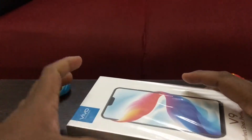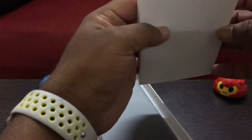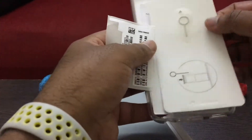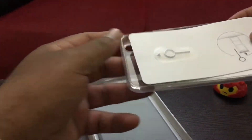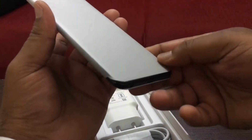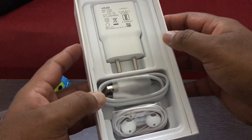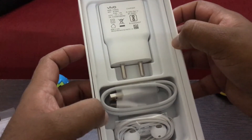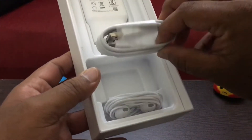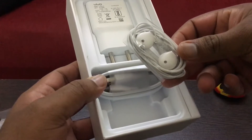Let's look at the box and see what comes inside. There is some documentation along with a jelly case, SIM removal tool, and warranty and user guide. Let me set that aside for a second. Here we see the Weibo V9. Let's see what else comes inside the box — there is a wall charger which says 5.0V 2.0A, so that should charge the phone pretty quickly. There is also a micro USB to USB cable and headphones which look pretty similar to the iPhone EarPods.